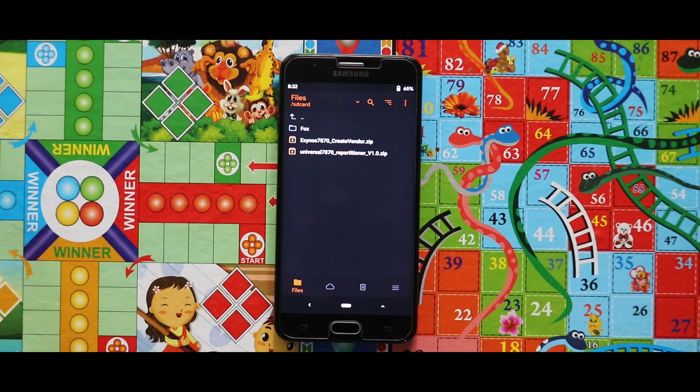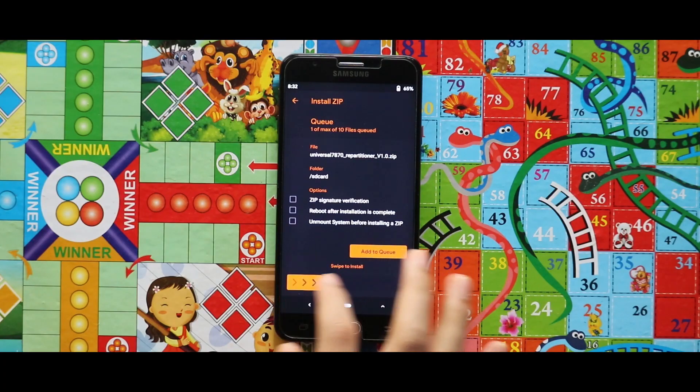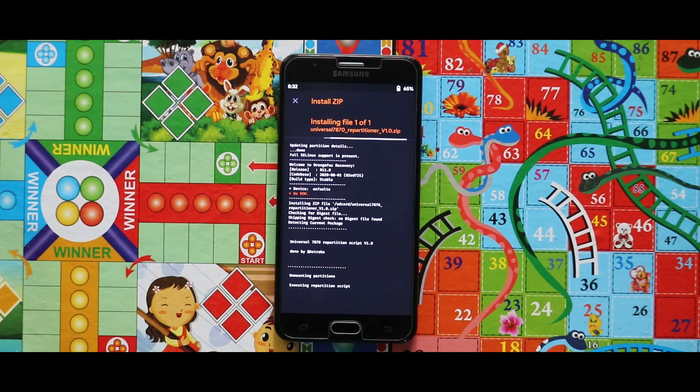For the installation of this ROM, you need 4GB of system size. For that, you have to flash the repartitioner zip file. When the flashing process of this zip file has been completed, this will automatically reboot your recovery mode. Your internal storage will also be erased.